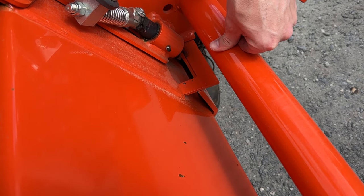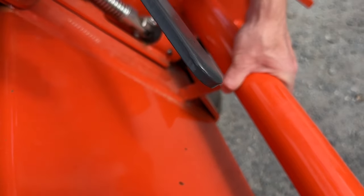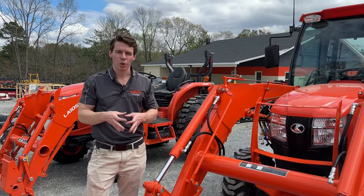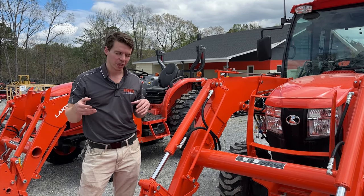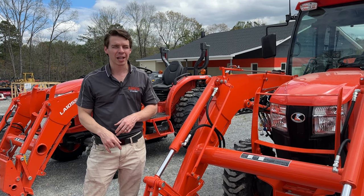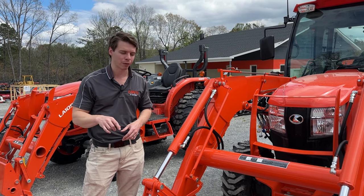When using quick attach implements, you have to make sure that the pin goes into the rectangular piece as you push down and lock it in. If it does not latch properly and you pick up something heavy, you can twist your quick attach. Number one rule: make sure you lock your levers back and keep an eye on them — it is an expensive repair if damaged.